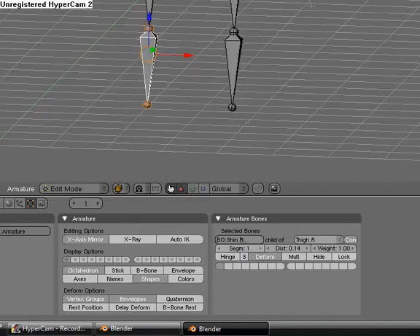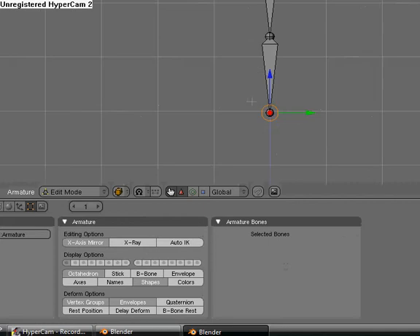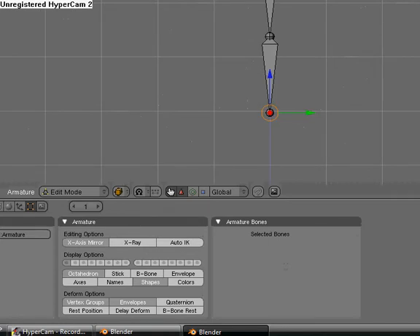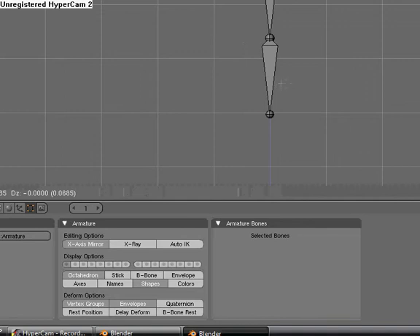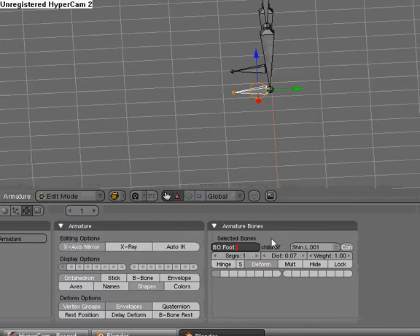Now we've got them all named. Go to side view — now we're going to make the foot bones. Extrude and hit Shift E, and extrude out the foot bone. This is going to be foot.L.